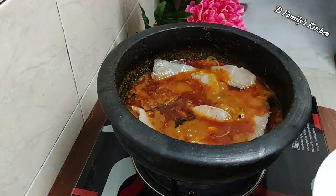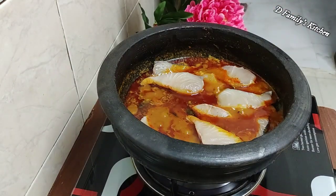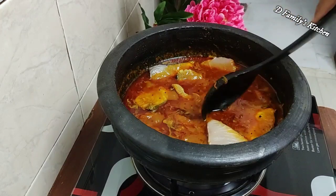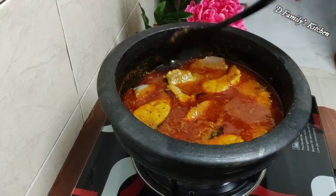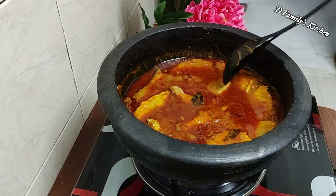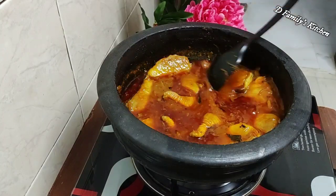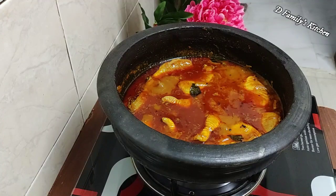Now we are going to take a spoon. We will make it — about 3 to 5 minutes. We will have a meal for the meat. If you want to eat the meat, please leave a comment in the comment box.